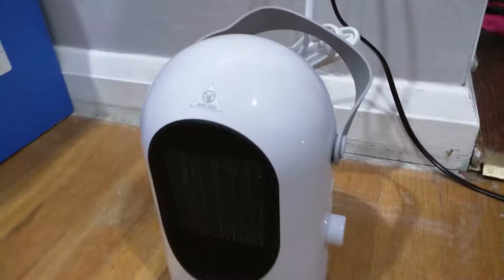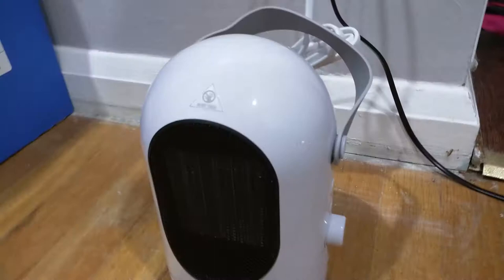So thanks for watching my review on the LiftBetter personal heating fan. It's nice and compact, easy to fit on a desk, and gets hot nice and quick. So you can see the noise stopped — it's been a minute, so it finished cooling off. And now it's just completely off. And now you can touch it and feel that it's not hot anymore, as it completely cooled off.